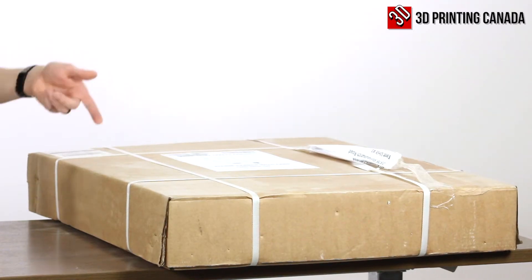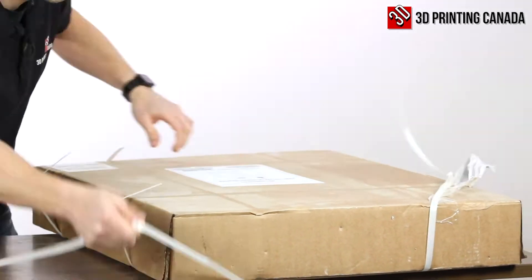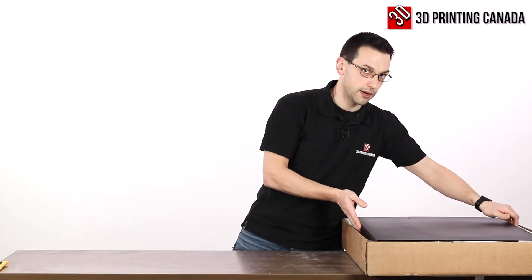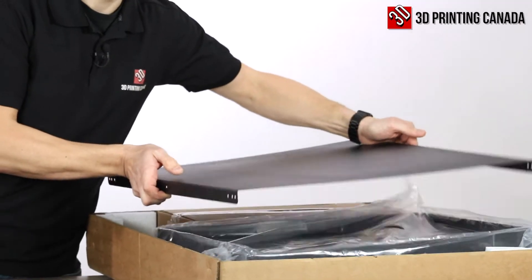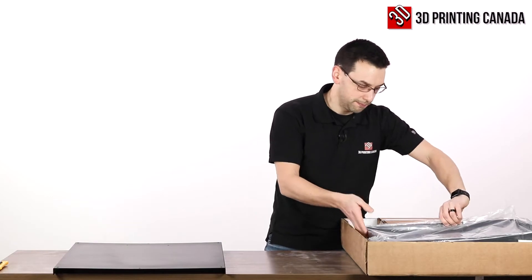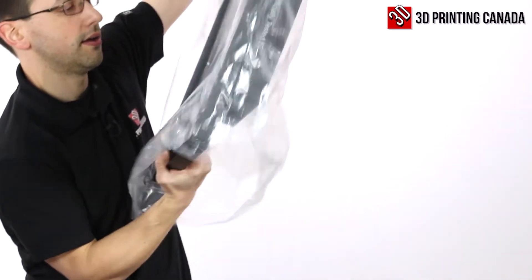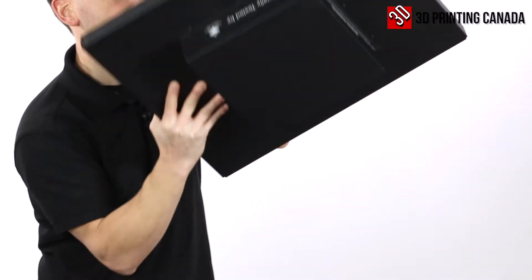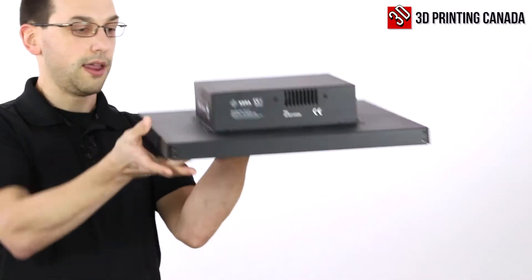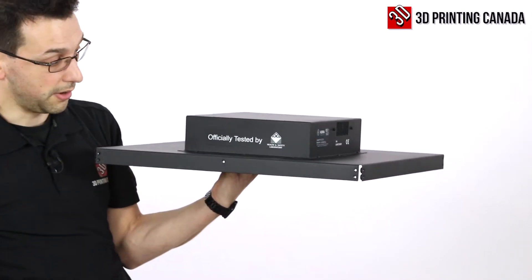So with that all said, let's unbox this and see what comes with this kit. The first thing to note is that this is a very heavy enclosure. Most of it is made out of metal and it's powder coated — I believe it's steel, though there may be aluminum components as well. This would be the top of the unit, and there is a ventilation fan. It's also verified by an independent laboratory to actually reduce the ultrafine particle emissions.